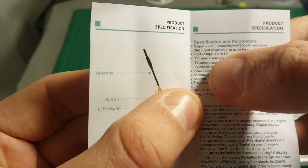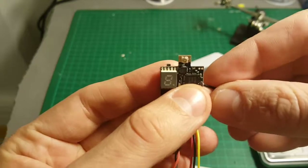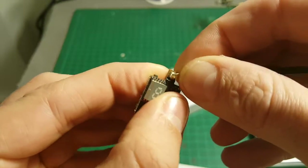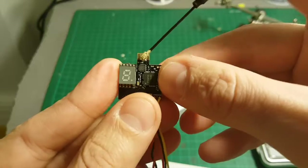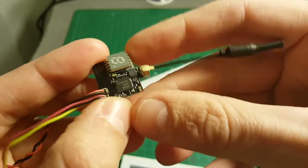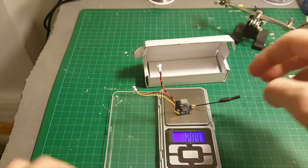The supported voltage is between 3.2 to 5.5V. Just to remind you: when dealing with transmitters, always connect the antenna first. If you turn on the transmitter without the antenna, you are going to burn it because there will be no resistance. Always put the antenna first.